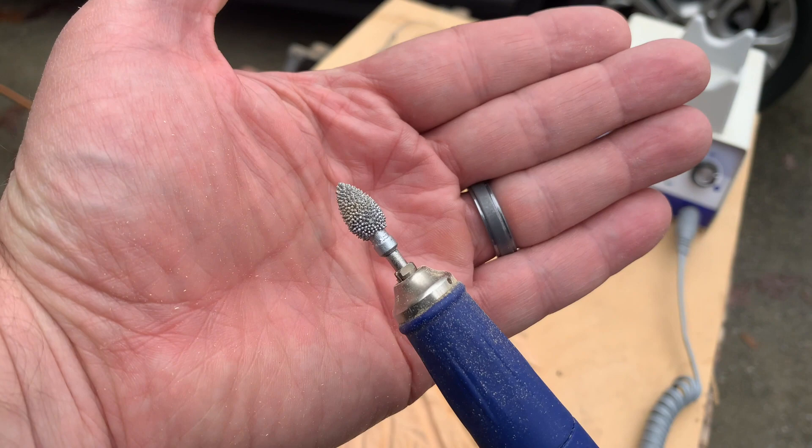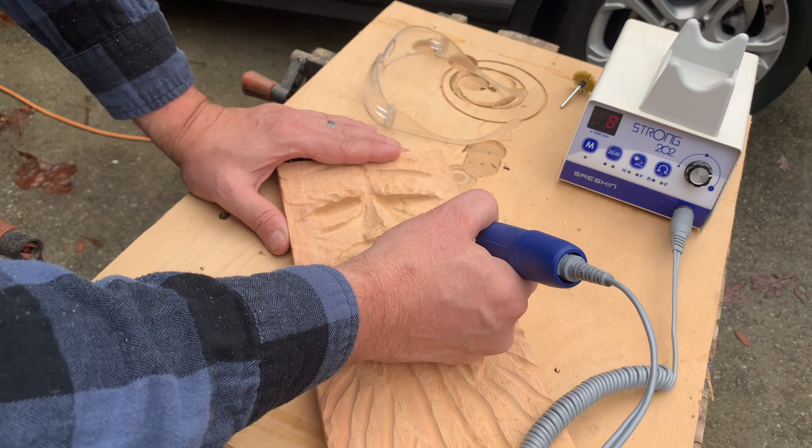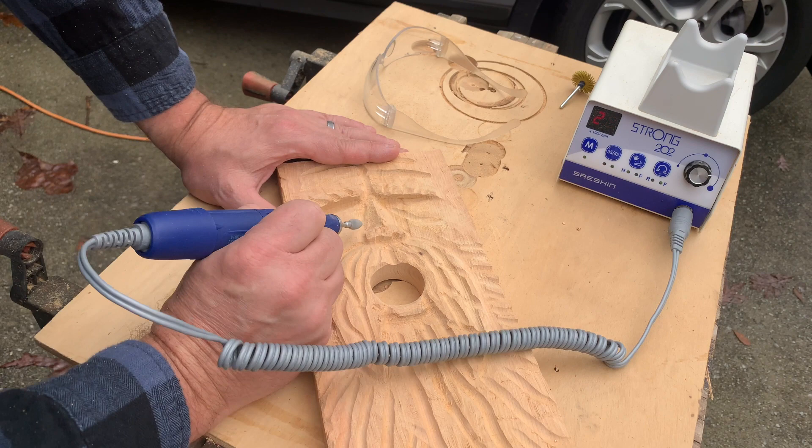Now I've swapped over to another flame-shaped burr, but this one's a little bit finer. I'm going to go back and go over the entire carving and work on some of the details that I couldn't get with the very coarse burr.